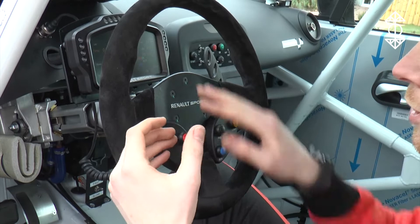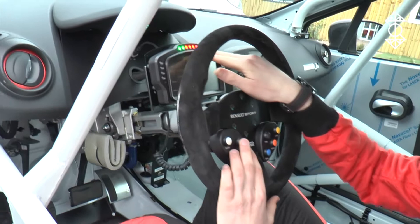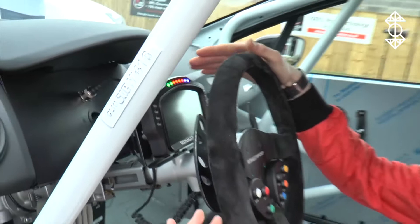If I press the pit lane speed limiter button, we've got the lights that come up on top — those are our shift lights, and essentially when we get to blue, that's when we need to change gear.